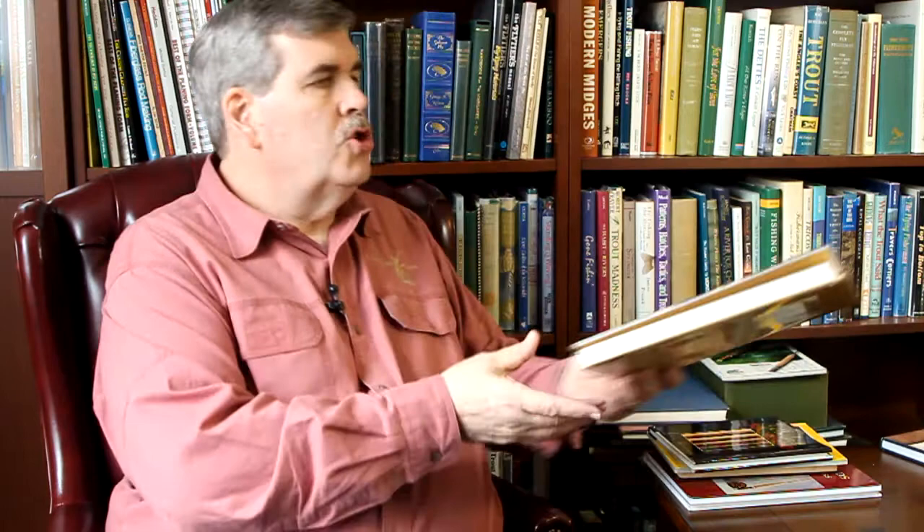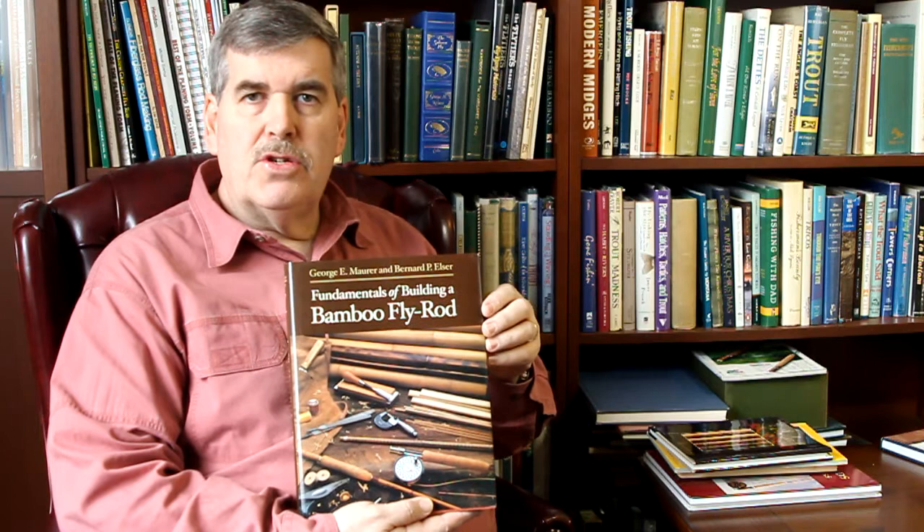George Maurer had a student, Bernard Elser, who he taught, and Bernard wanted to do a book — so he did it with George. This is the book that I use with my students. Of all the books it's the most textbook-like, very well thought out. Chapter by chapter it shows you how to build a rod, shows you how simple it really is, and how uncomplicated it can be. Super important book.